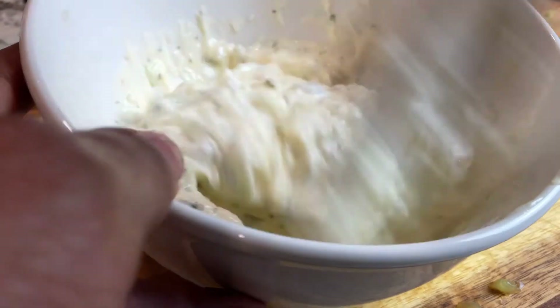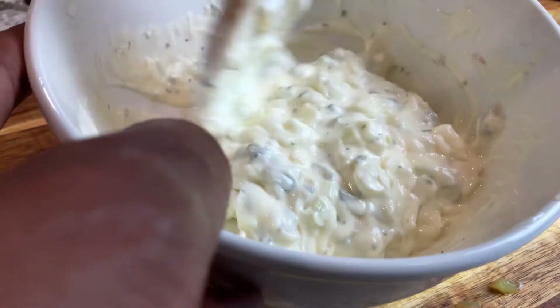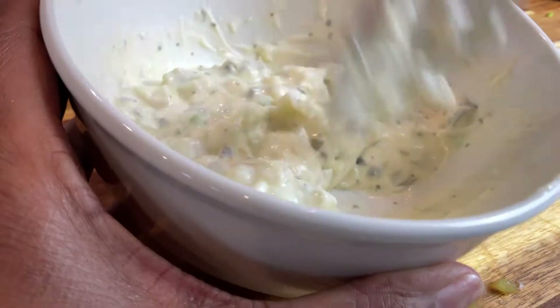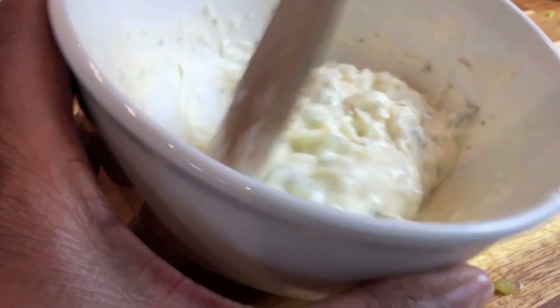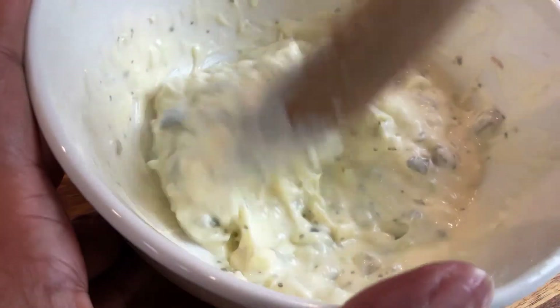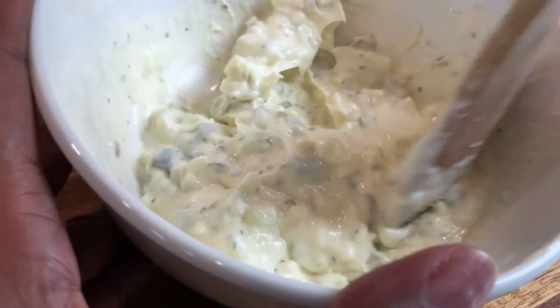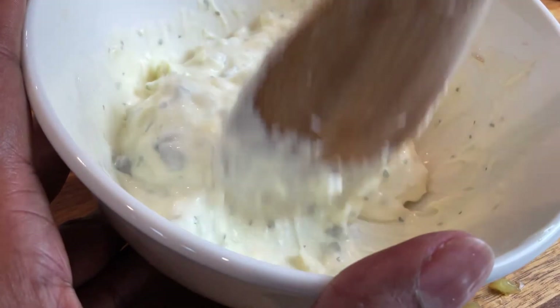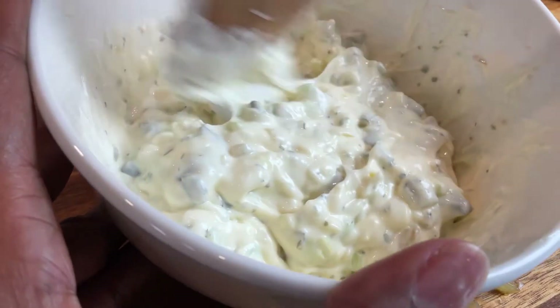I do recommend letting this set in your refrigerator at least an hour, and really overnight it's even better. I'm being honest with you — I'm making this to go with some fish I'm about to put in my air fryer in just a few minutes, but I at least made this first and I'll let it set up in the refrigerator. It tastes better the longer it's able to set up.